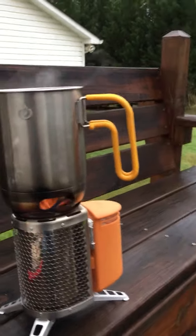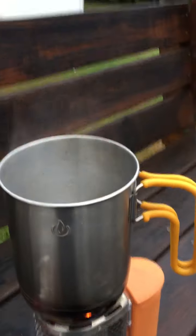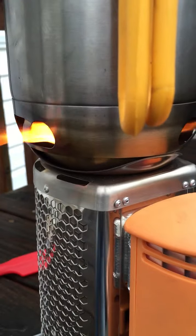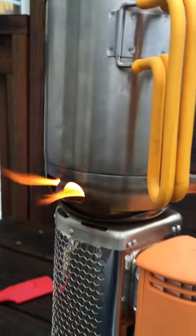It starts so quick. You can see already it's starting to heat the water — it's just a powerful little mechanism. It has a button right here that you can push, and it starts a little fan, and that's what gives it all this energy. It's just an awesome piece of equipment.